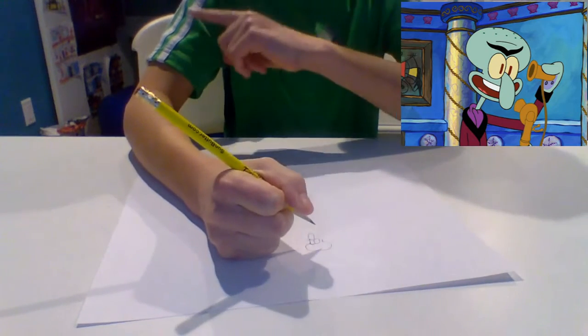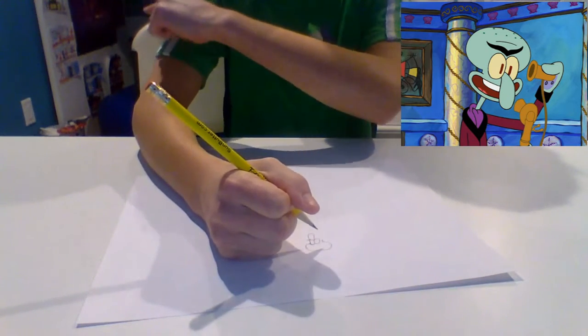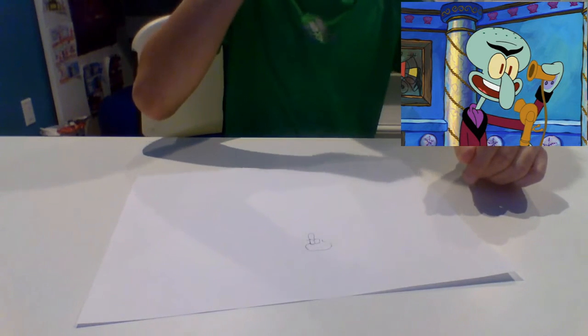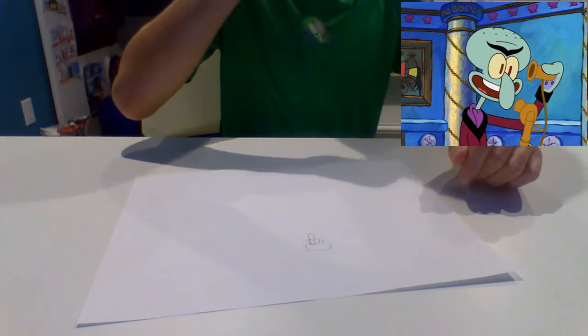The reference image is in the top corner right over here. I'm not the best at this, but it's right over there. If you guys want to look at the picture, you can also draw him along. Here's what I have so far.